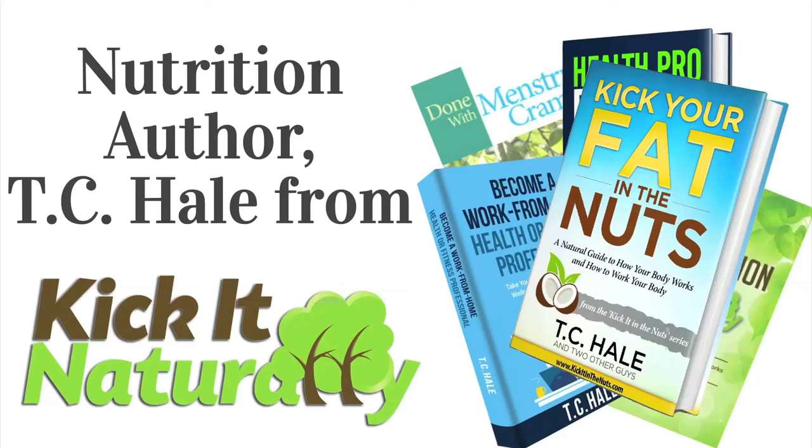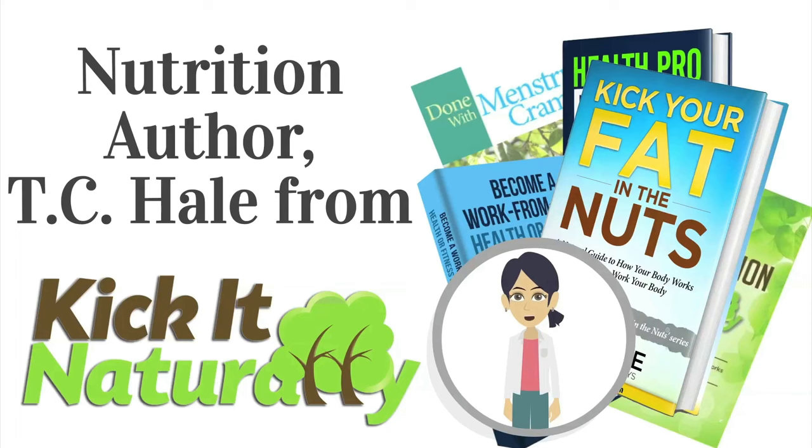T.C. Hill is not a doctor and does not claim to be a doctor or licensed in any type of medical field. Don't use anything heard on this show as medical advice. This information should be used for educational purposes only, and you should contact your doctor for any medical advice.